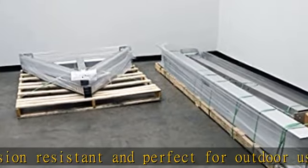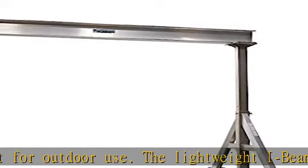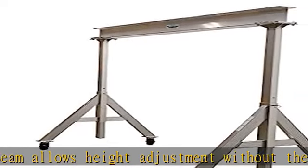Unit comes standard with four-position locking swivel casters with roller bearings. This locks the rigging in one of four positions — you can set the wheels and push the gantry crane forward, back, left, or right.